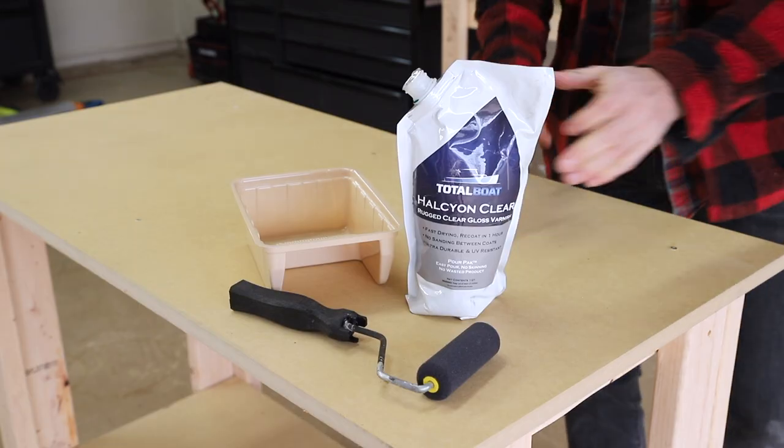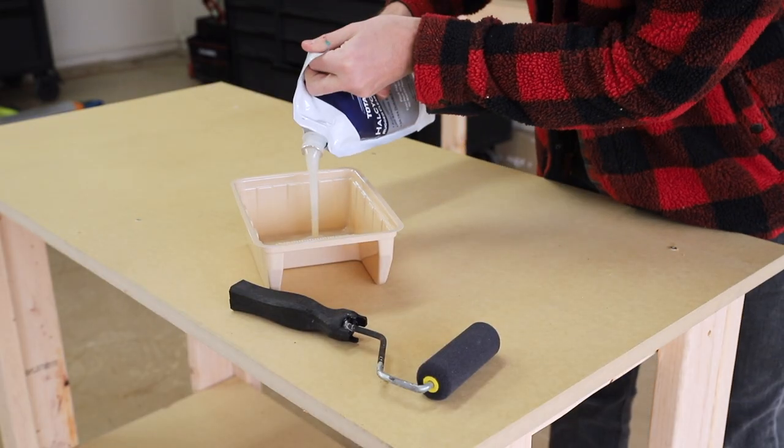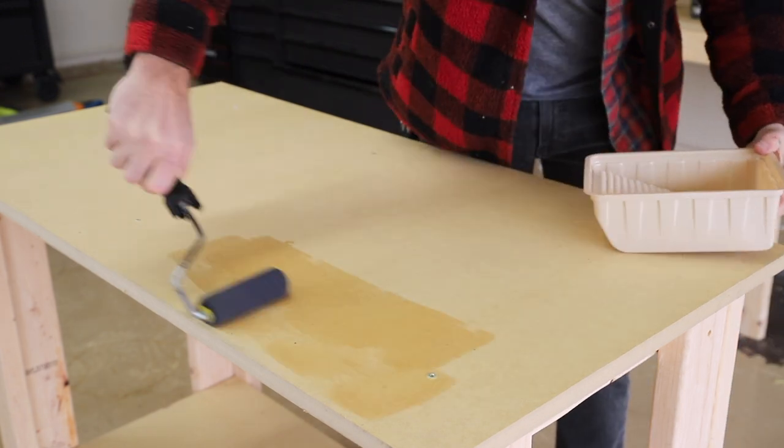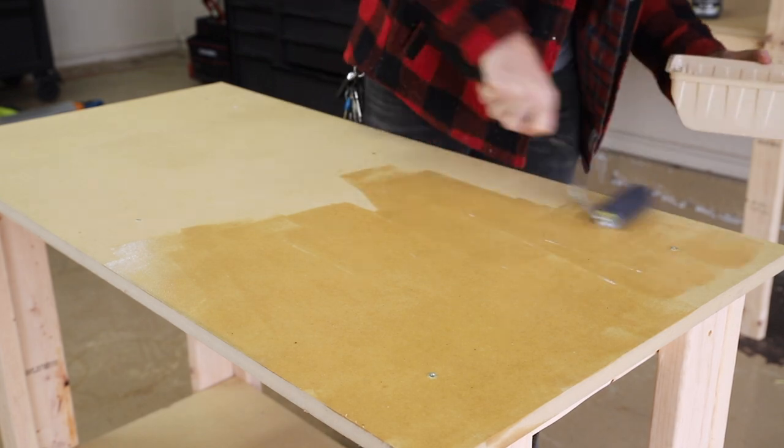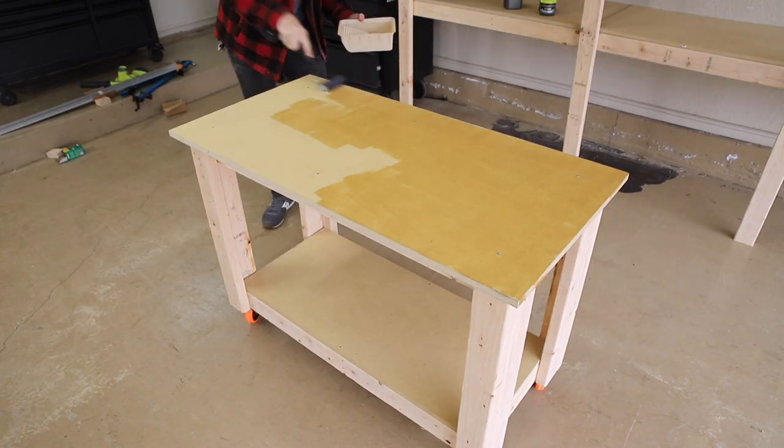To seal the MDF I like to use Total Boat Halcyon water-based varnish, which is super easy to roll on with a foam roller and it dries pretty fast. You don't have to seal the MDF, but just know if you live somewhere that's humid or if it gets wet, you'll want to protect it.